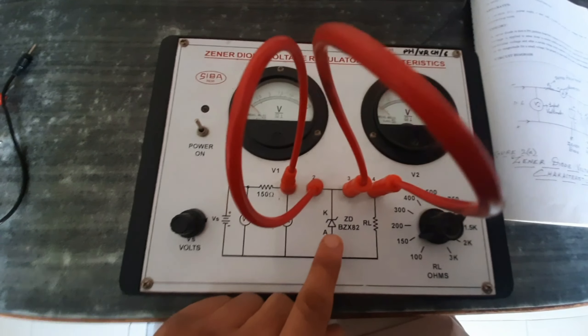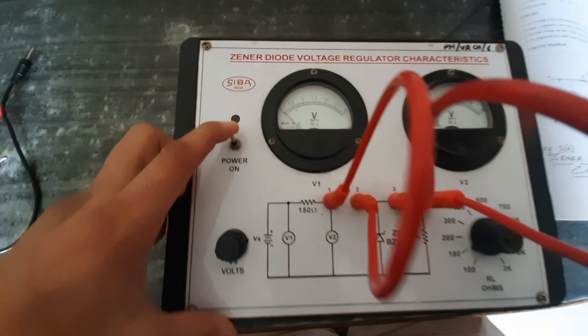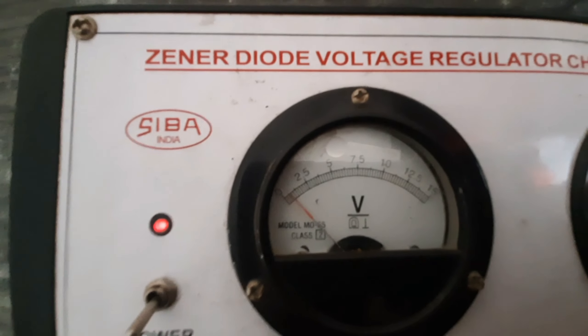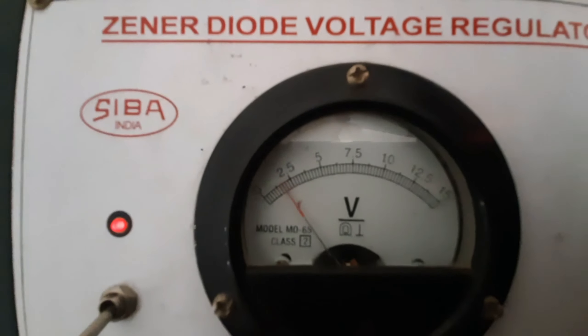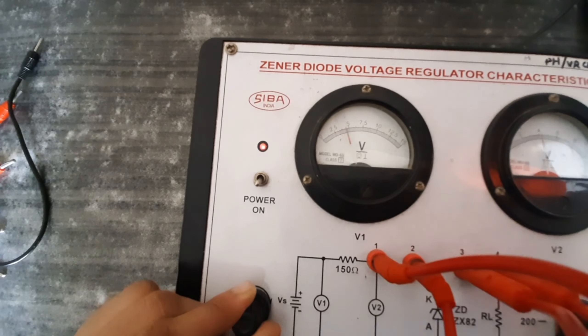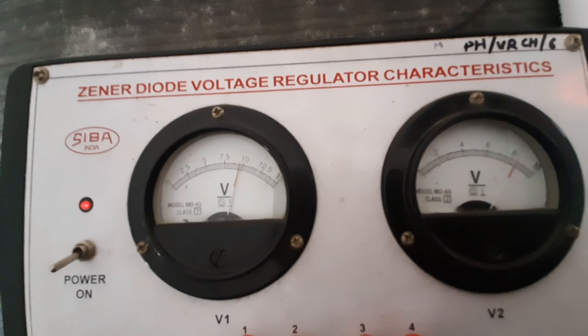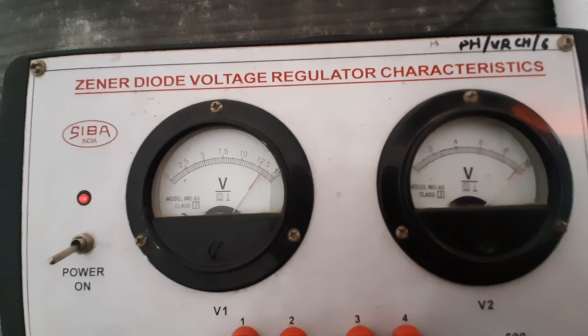We know that the Zener diode always works in reverse bias conditions. I'll turn it on now — it blinks. Now vary the value of the input voltage. You can see the voltage is varying as I increase it. One important thing to note: at a particular input voltage, the output voltage becomes constant. If we increase the input voltage beyond that point, the output voltage remains constant.